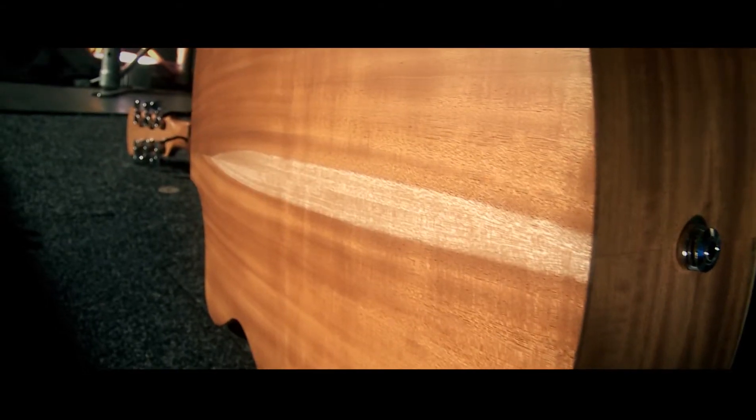On the top we've got spruce, and on the back and sides we've got mahogany. Basically what that means is over time the guitar is going to mature with the wood as it gets settled in — meaning the guitar is going to get better over time, making your guitar and all your music sound even better.